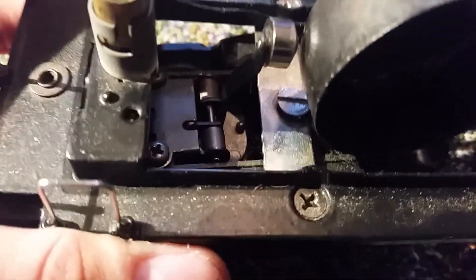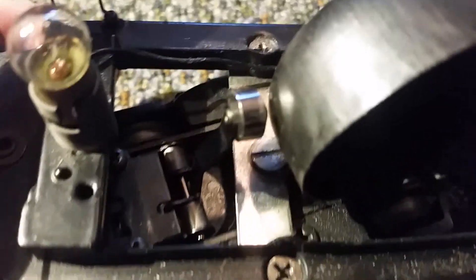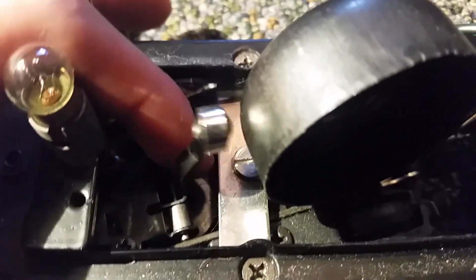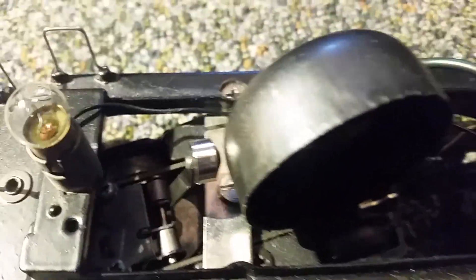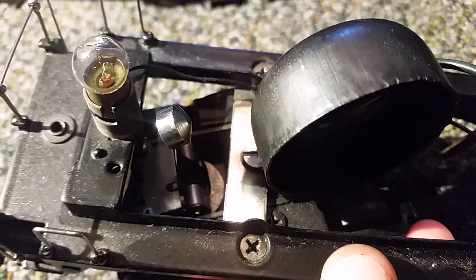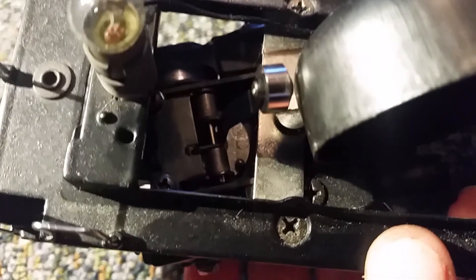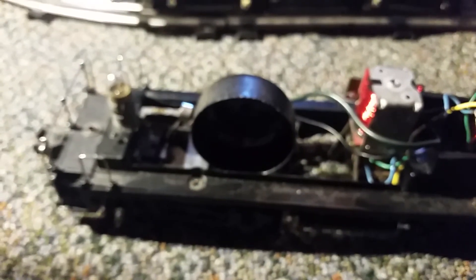The hammer is spring loaded, so when I push it up and let it go, it strikes the bell. And right down there you can see the disc with the raised dots. When I turn the wheel, you can see the disc rotates and the raised dot triggers the cam — the cam lifts the hammer and releases it. One cam is for forward and the other for reverse. You can see the bell hammer going up, then it releases. It's an ingenious little mechanism.